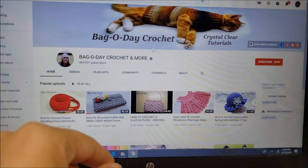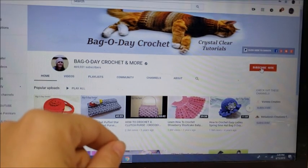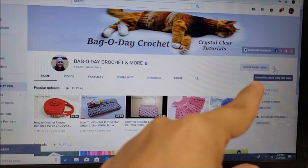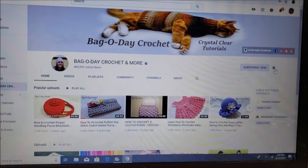Don't forget to subscribe to Bag of Day Crochet by clicking the red button, and click the little bell next to it so you'll always be notified whenever Bag of Day puts on a new video. Hi everybody, it's Crystal!